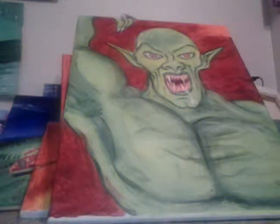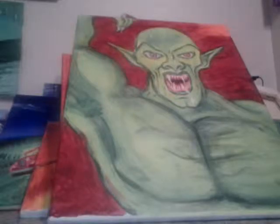We have John Cena. We have Dolph Ziggler. We have Ravishing Rick Rude. We have Bret the Hitman Hart. Randy Orton. Andre the Giant — that's pencil sketch over paint.